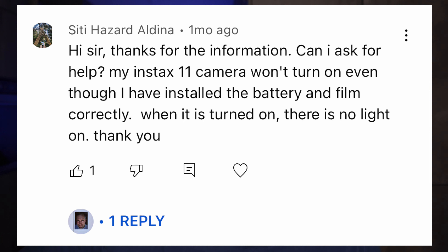My Instax Mini 11 won't turn on even though I have installed the battery and film correctly. When it is turned on, there is no light. Either the batteries are not good enough — they might be dead — or you need higher quality batteries. Double check the orientation of your batteries to make sure they are installed correctly. Make sure you also eject the lens, because the light only turns on when the lens is ejected. You can try to wiggle the lens a little bit too. But if none of those help, I would send it back to the store or back to Fuji for repair.